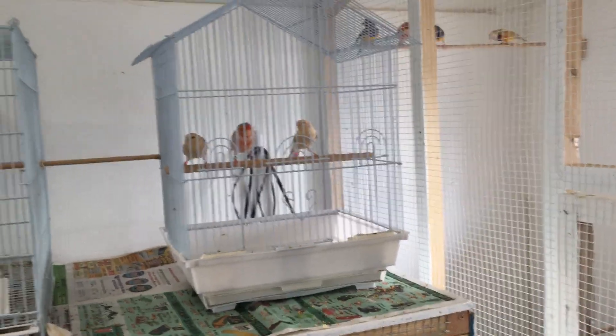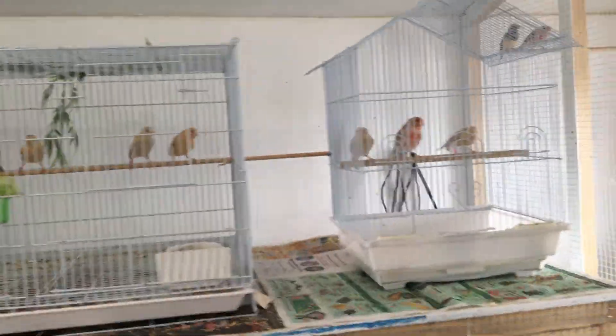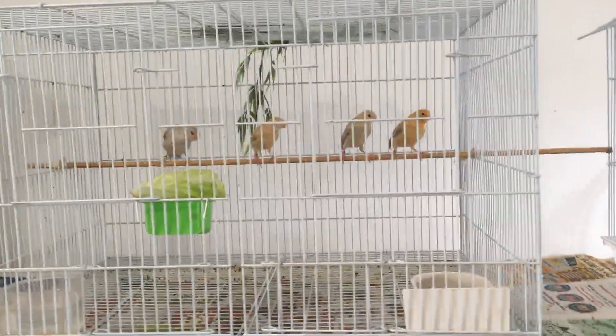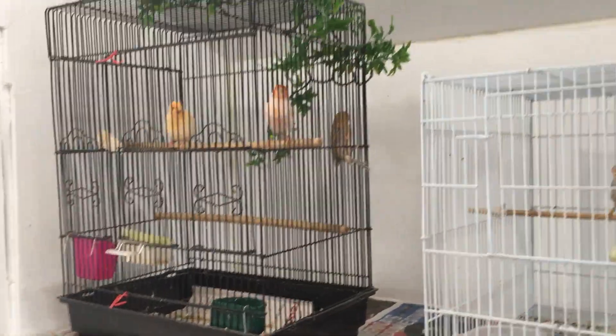I don't want to put them together with this male or any of these babies because they'll be fairly aggressive, trying to breed with the females. I want to keep the males separated as much as I possibly can to eliminate any fighting. These babies are getting closer — they're starting to eat on their own, though the mom is still feeding them quite a bit.